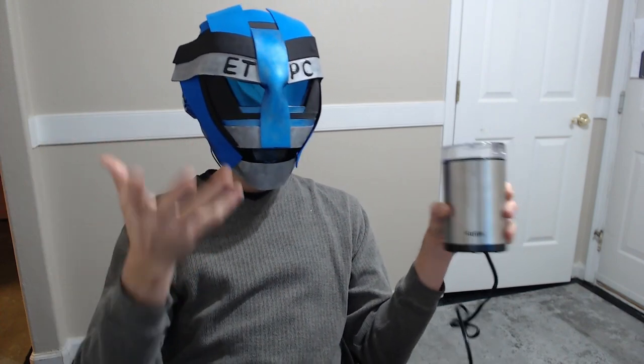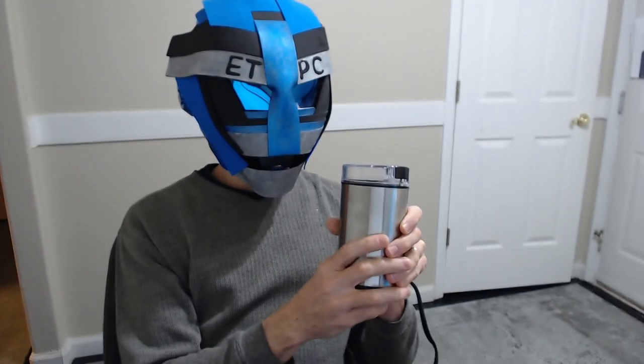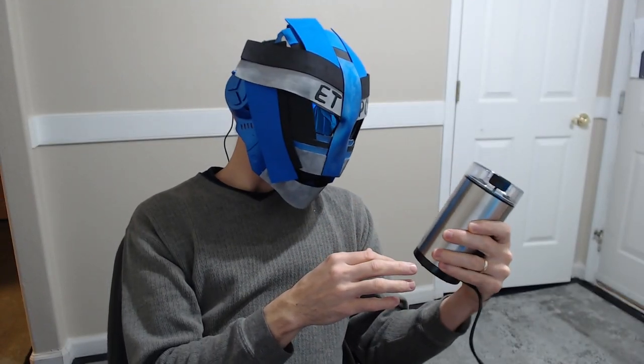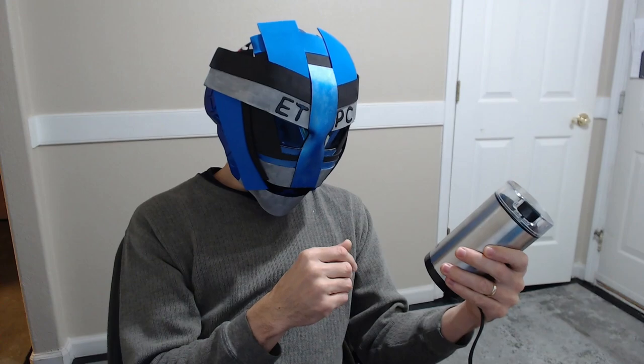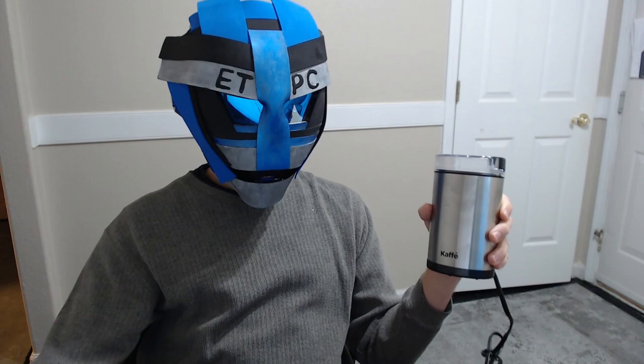Nothing like fresh ground coffee. It smells amazing. It's like the first thing in the morning - you put your beans in there, you grind them, and it fills the air with that just fresh ground coffee smell. It's pretty hard to replicate anything like that. It just kind of wakes you up in the morning like you're breathing in caffeine. All right, let's go test it out. We'll show you guys how this works.